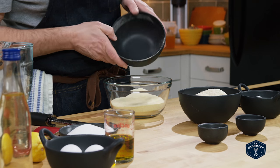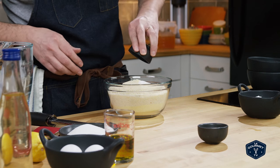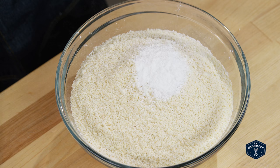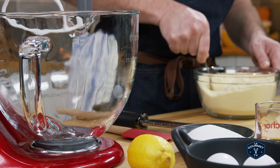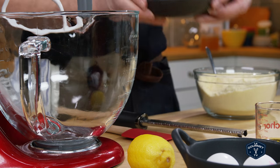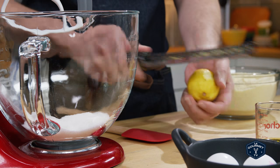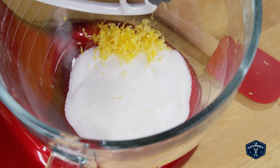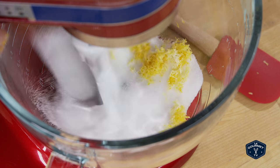First thing you do is mix together all of your dry ingredients to get them incorporated. Then into the stand mixer you put the sugar, then zest a lemon and put that zest in as well. You use the beater and beat that for quite some time — the action of the sugar crystals grinding against the lemon zest really releases all of that oil and the aromatics. Smells fantastic.